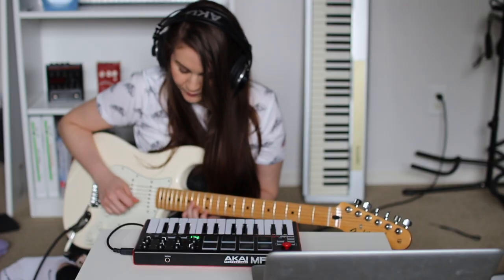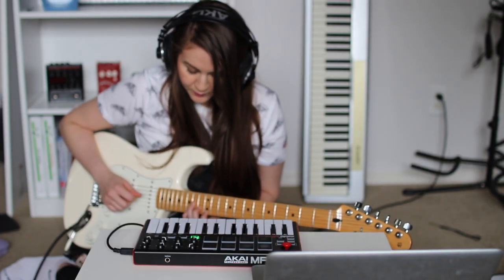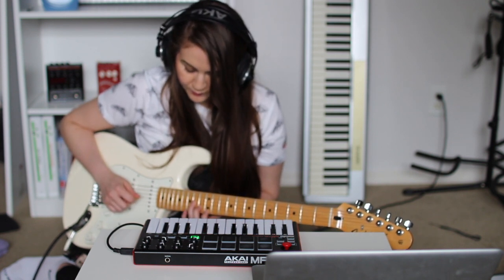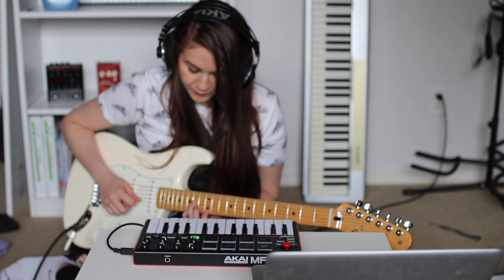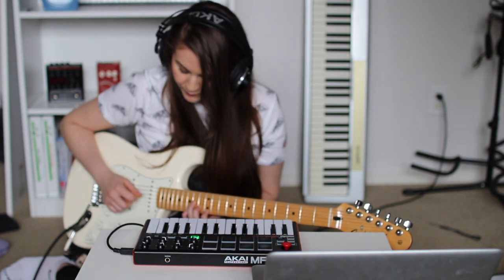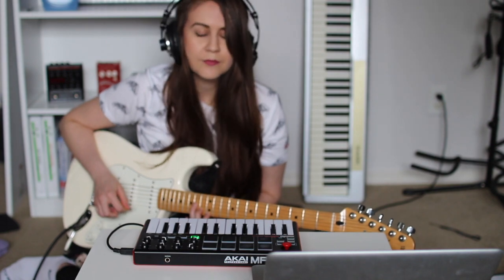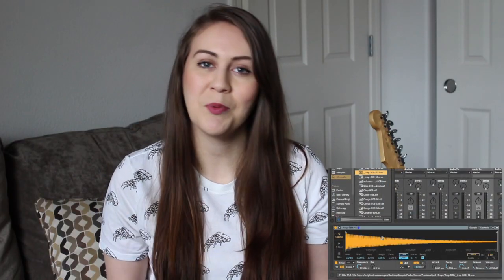Then I added in a guitar lead using my Fender Stratocaster. And then I grabbed an 808, dropped it into Simpler and came up with that sound.